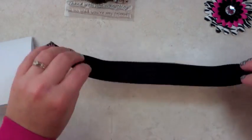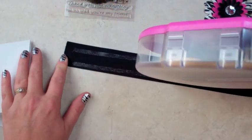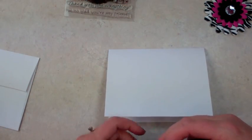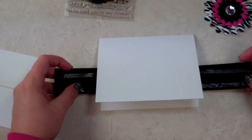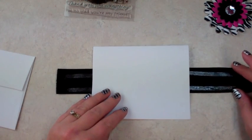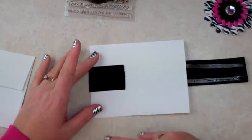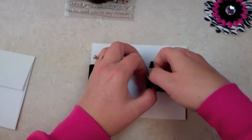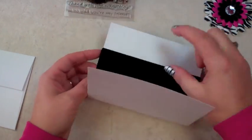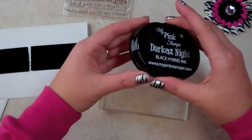This ribbon here — I'm going to go ahead and use my ATG gun. You can buy these online; I believe they have them at Hobby Lobby now and at Michael's. I'm going to put it about right here, make sure it's off to the side just a little bit, press it down. I'm just making this up — I've never done this technique. Then I'm going to pull it over here. The reason I did this instead of tape is I wanted it to kind of stick down so when they open it up it doesn't stick up. How fast was that? Super fast!